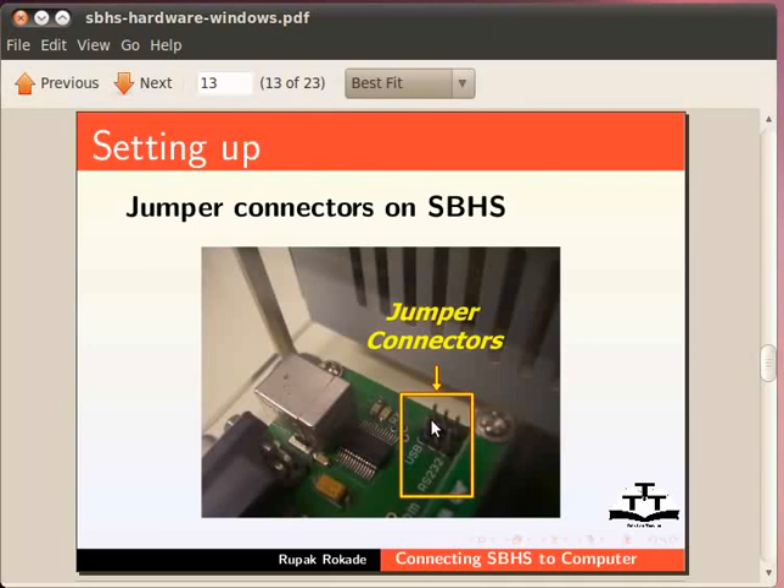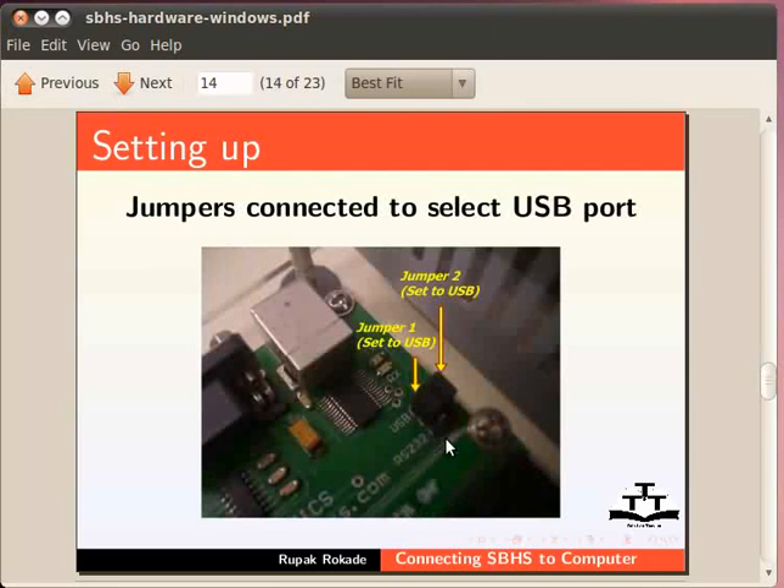Similarly, one can put both jumpers on the common terminal and the terminal towards the label RS232 to choose the RS232 port for communication. I have configured the jumper settings to choose the USB port as shown.